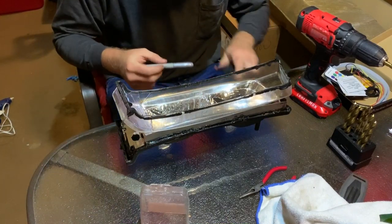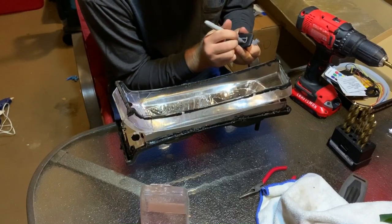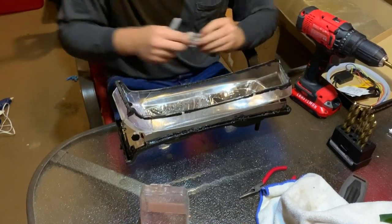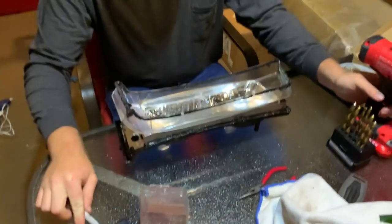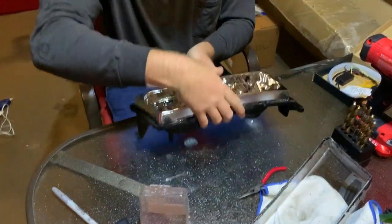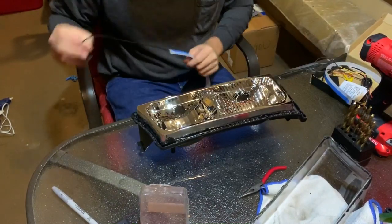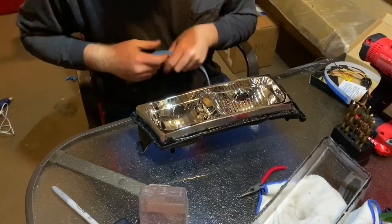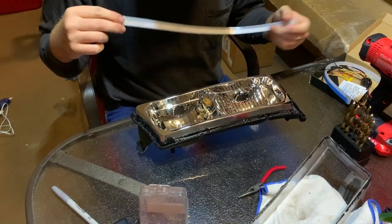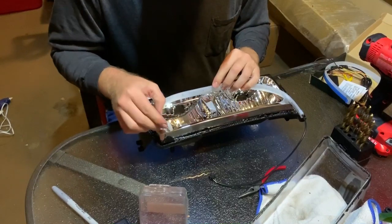Alright everybody, I just finished doing the driver's side headlight. I'm going to mark this remote with a D for driver's side, and this will be the passenger side remote. I did the driver's side first so I'd have an idea of what I need to do for the passenger side. I must say I've already seen the finished product at night — hopefully you guys can see everything. I've got an LED light up above to help with the lighting, and I've already done this so I kind of know what I'm doing.